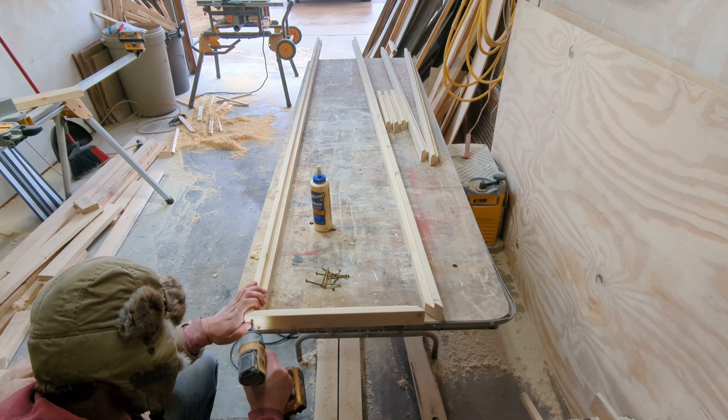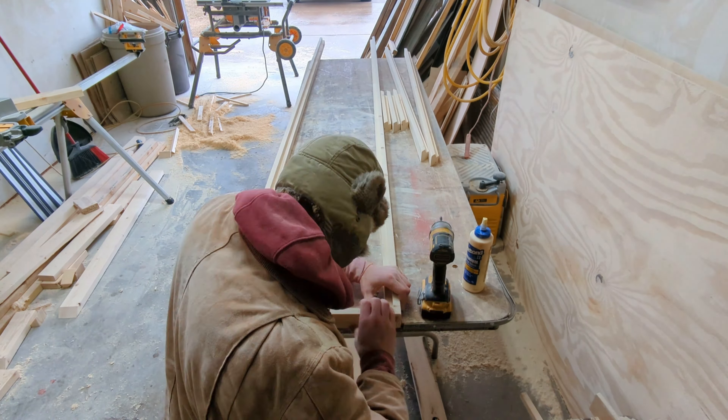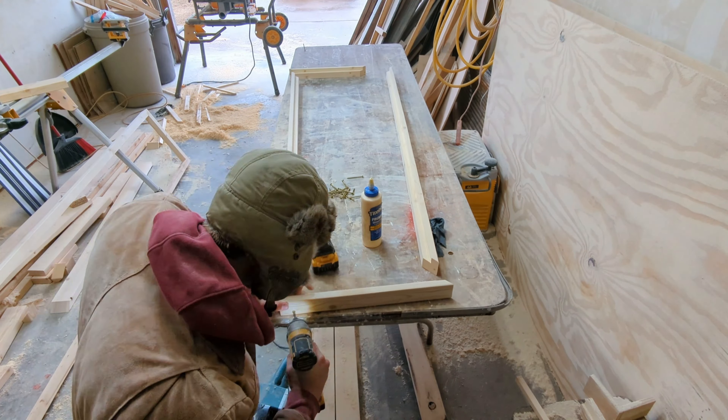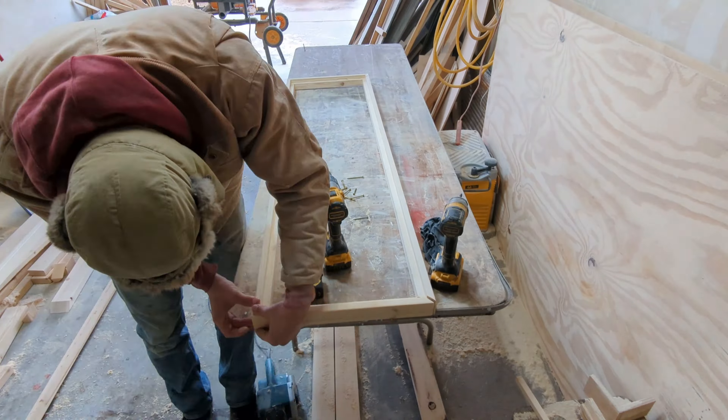Next I move on to the floor of this bar. I have a groove cut for all the floorboards to sit, and I have the corners cut at 45 degree angles. I then fasten it together with glue and some screws.